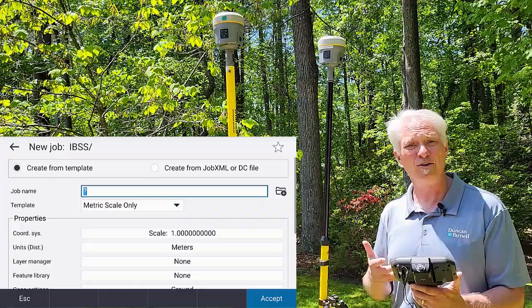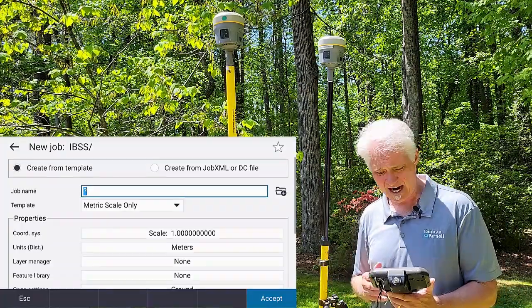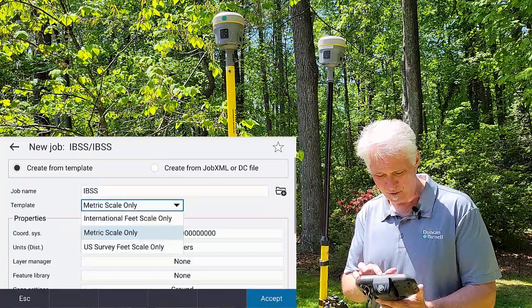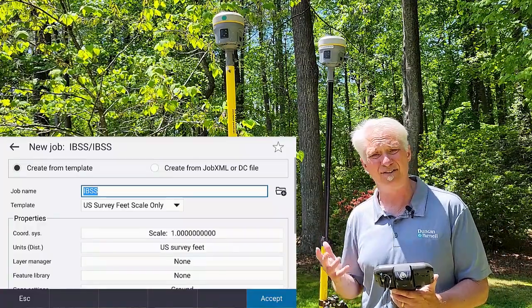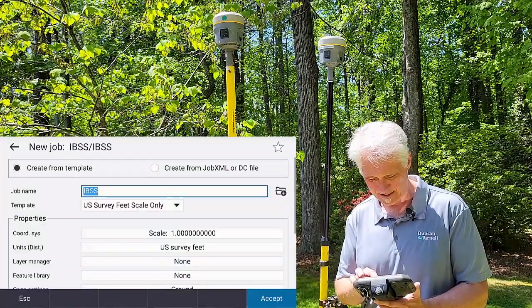Now I'll go ahead and set up a job. Since it's a new project, it doesn't have a job in it, so it's going to prompt me to go ahead and set up a job here in the software. I'm going to call this IBSS again — keep it nice and simple. I am working in North Carolina and we are still U.S. survey foot, so I'm going to set it up for U.S. survey feet scale only and then set up a coordinate system. You set it up for wherever you need to, with whatever units you need to.